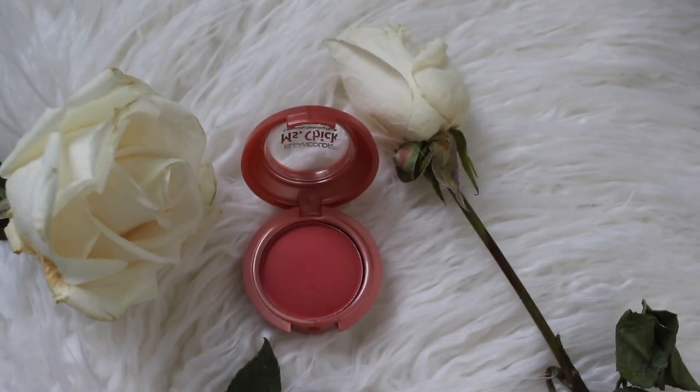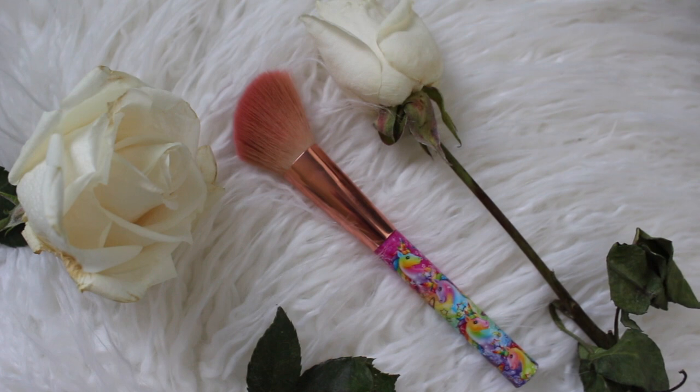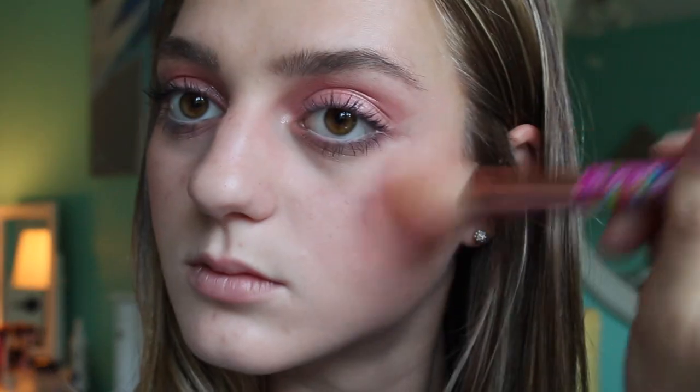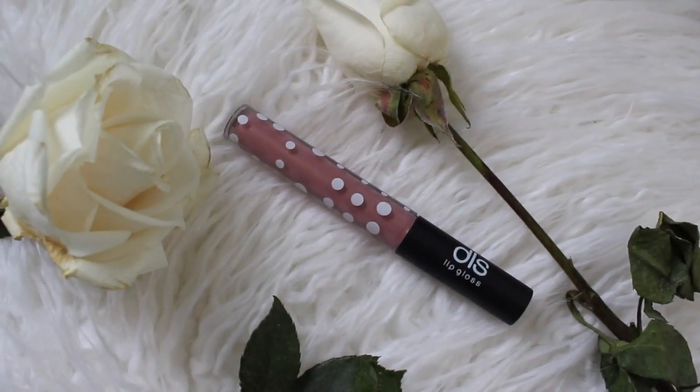I'm using this blush from Clean Color, it's called Miss Chick, and this brush that I got from Ipsy, and I'm just applying blush to my cheeks. Now I'm taking this Hycara — I think that's how you pronounce it — and my same Ipsy brush and just placing this along my cheeks. Now I am taking my DLS lip gloss that I got in an Ipsy and just putting this all over my lips.